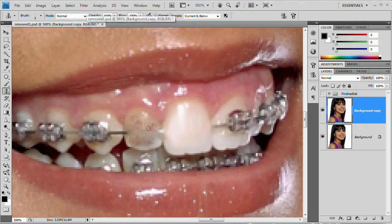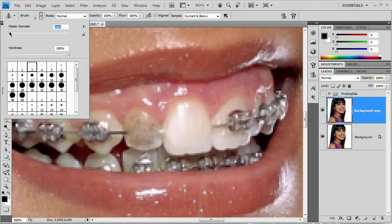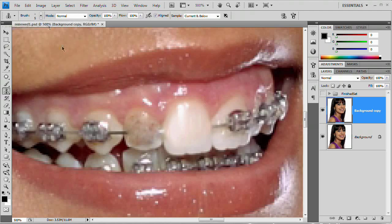Grab that clone stamp tool. I'm going to make it a little bit bigger — let's manually enter five since I can't seem to get it with the slider. Now what I'm going to do is select right over on this tooth and begin painting over on this tooth. We know the shape of the tooth based on the edges, so we're going to slide over into here and grab that color. And there we go.